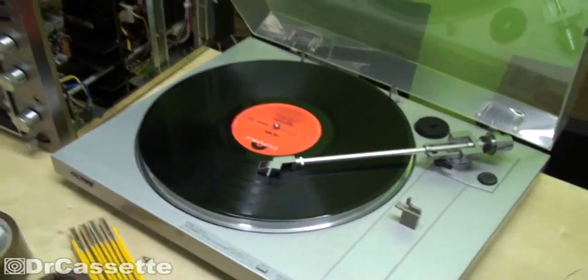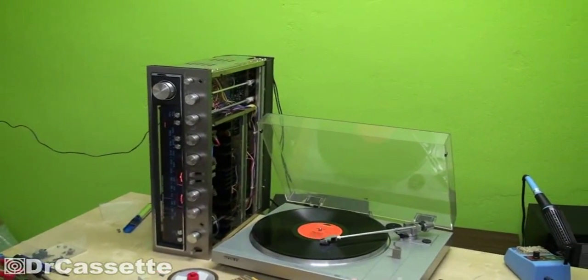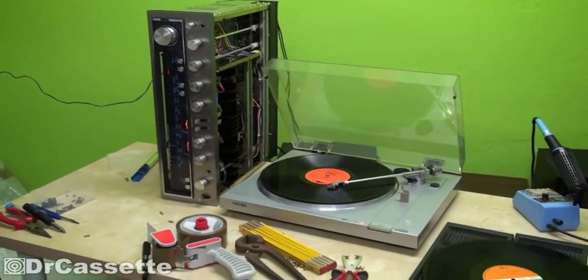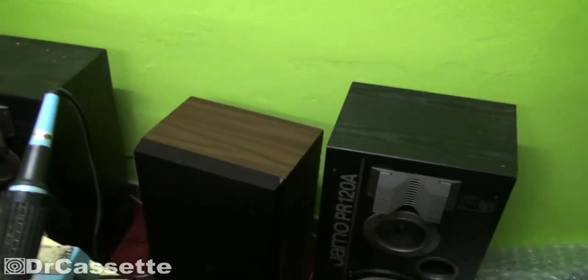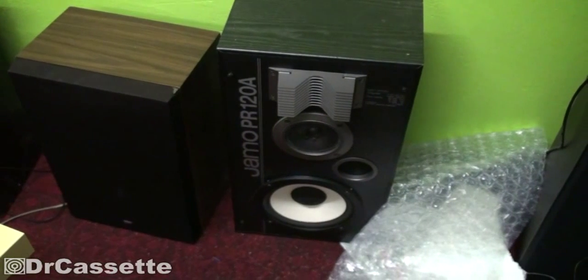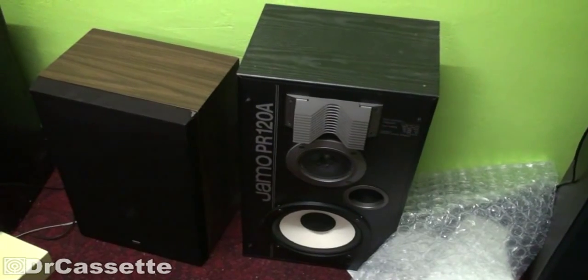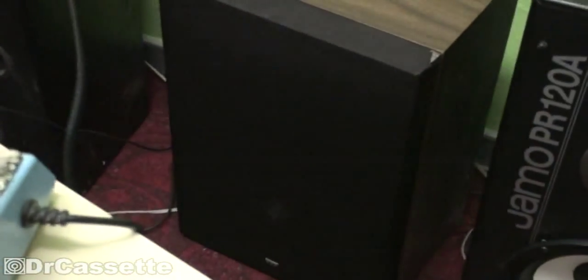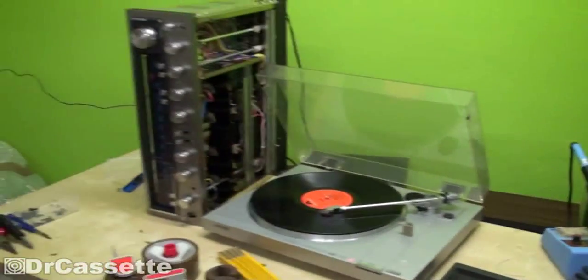Now as you can see I have the Kenwood KR-6060 receiver all hooked up to this Sony PSL X2A record player. I first hooked it up to these cheapo ITT speakers - these are Poser speakers, product salons - and now have it hooked up to these Yamaha PR-120A speakers. Those sound quite a bit better, especially when it comes to the treble. These speakers right there have like no treble at all.